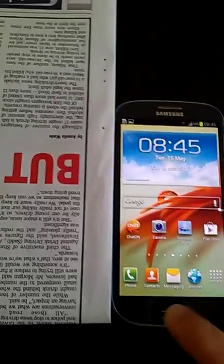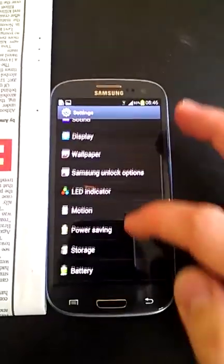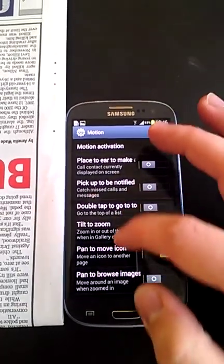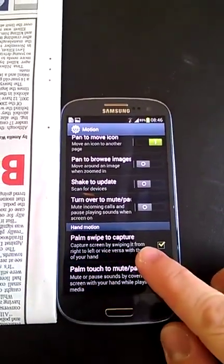So to do this, just enable in your settings — go over to the motion capture, and then toggle right down to the bottom. There is a swipe palm to capture.